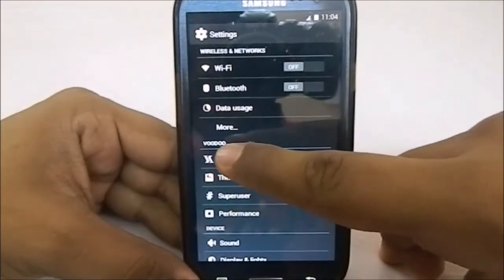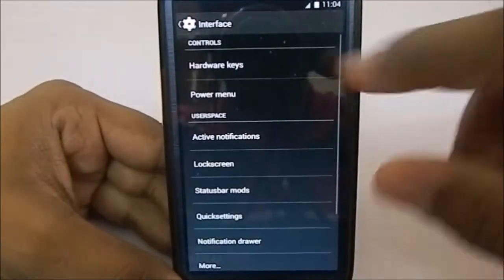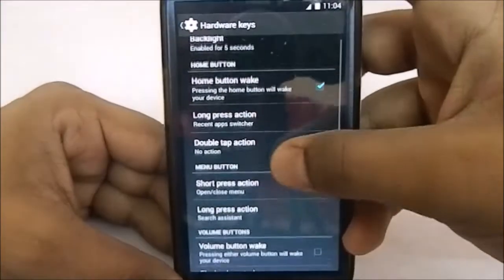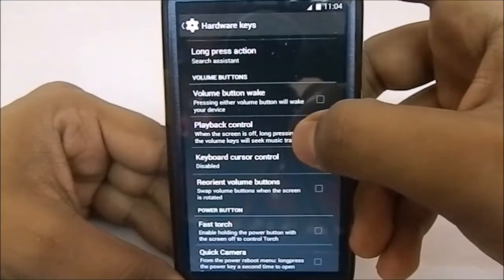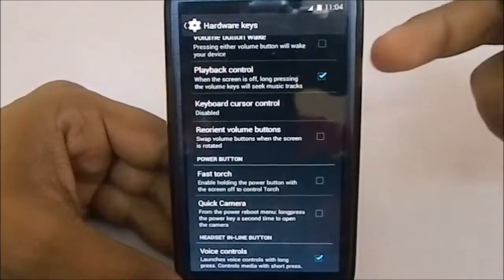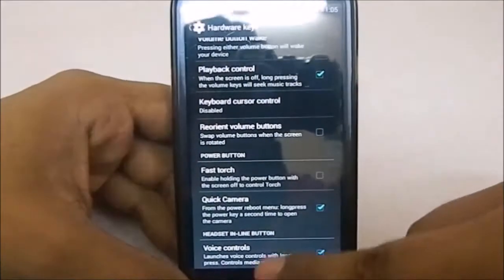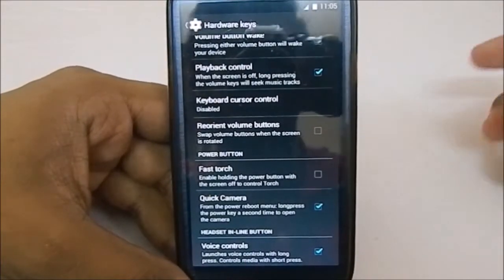There are extra settings aptly named Voodoo Settings. In the interface settings, the first option is hardware key control — you can bind everything. You have a disabler for the backlight, hardware key remapping options, playback control from the lock screen for the music player, keyboard control, reorienting volume buttons when orientation changes, fast torch by holding the power button, quick camera, and voice controls from the headset inline buttons.